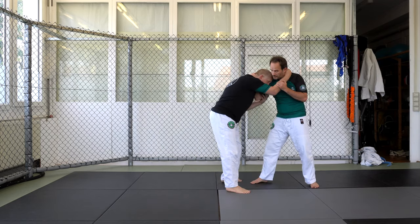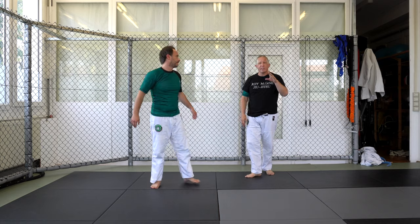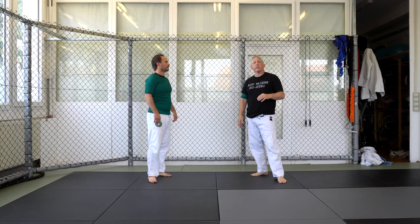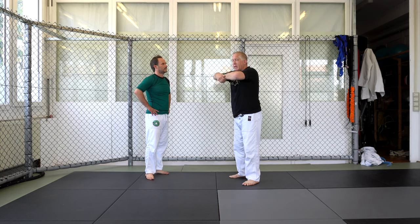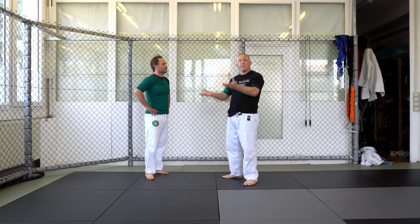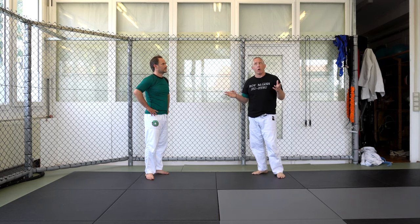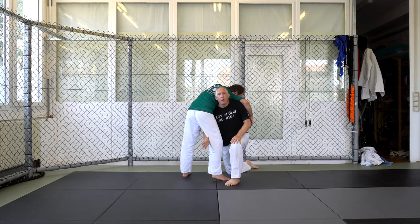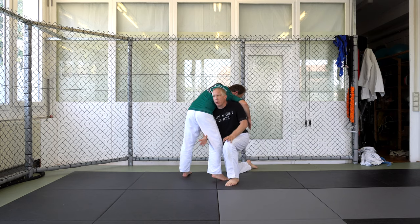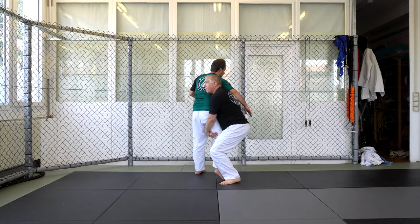I might be pushing him, moving around a little bit, and then when I feel him go, I'm in. Now where people have trouble standing up is they try to go straight up like this. I'm going to turn my knee and turn my body this way — see how my back is straight and my posture is good. I'm going to lock my hands, pop my hips, and pick him up.